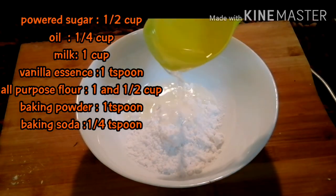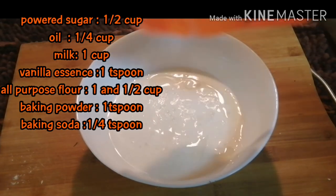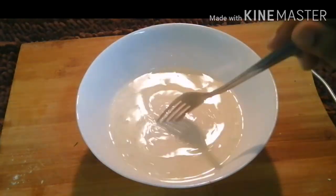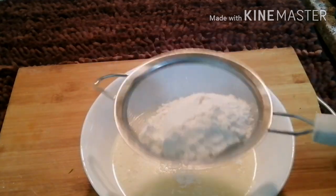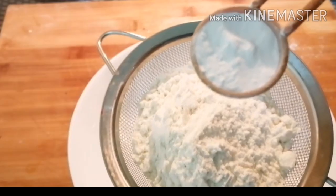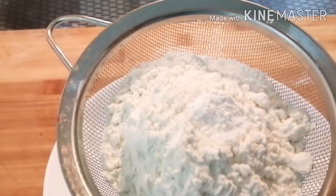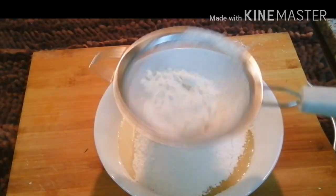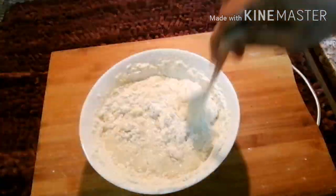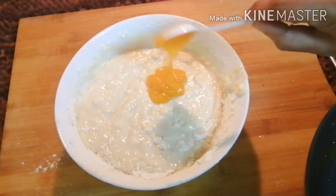Add 1 cup of tea. Add 1 tsp of vanilla essence. Mix it with dry ingredients. Add 1 tsp of baking powder.